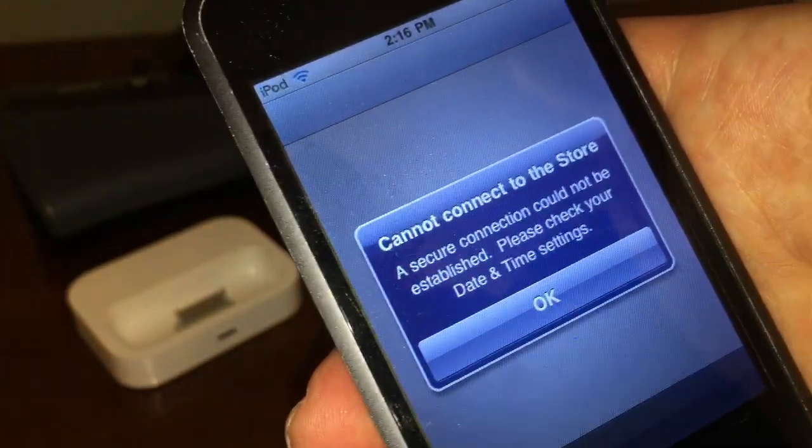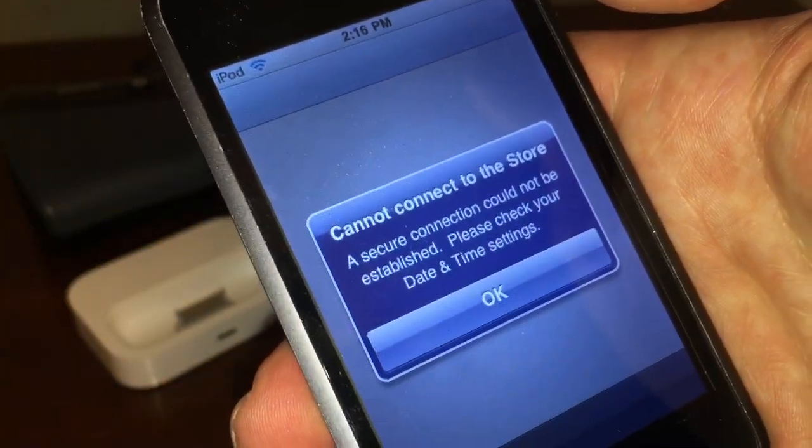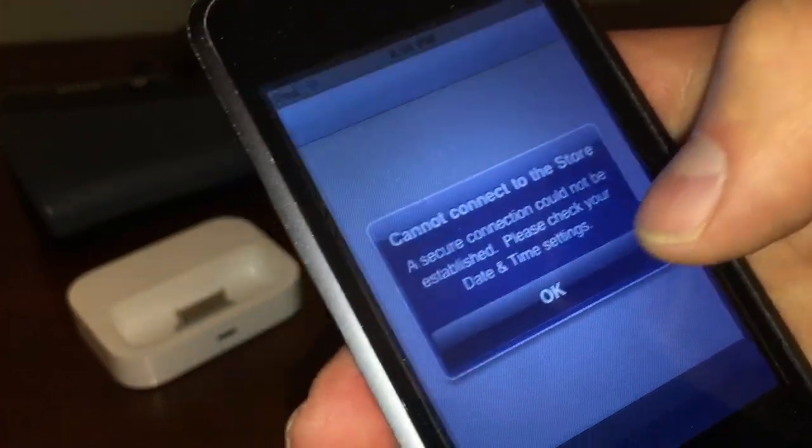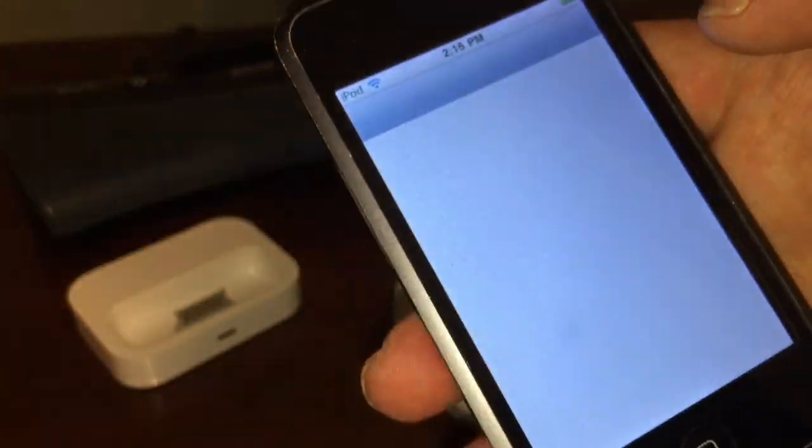Now it says 'Cannot connect to the store. A secure connection could not be established. Please check your date and time settings.' It could be just because my date and time are off on here.